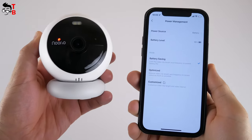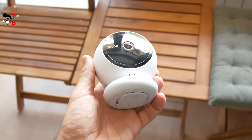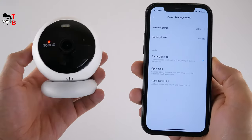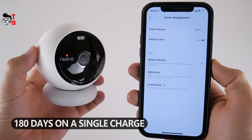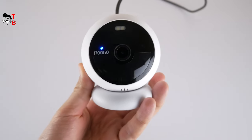Now let's talk about the battery of the Nurea B200 camera, and then we'll take a look at some videos I shot day and night. I tried to find information about battery capacity, but nothing came up. However, the battery life is 180 days on a single charge, and I think that's great for a compact security camera.